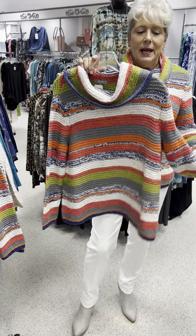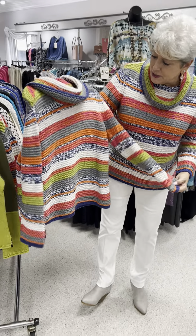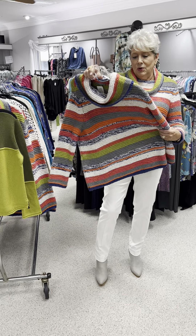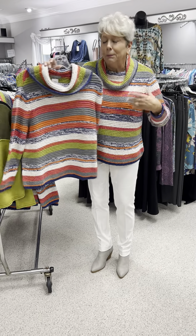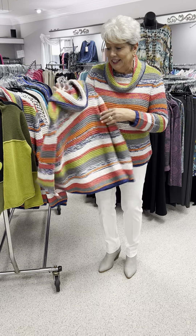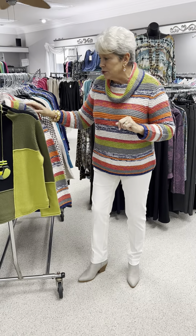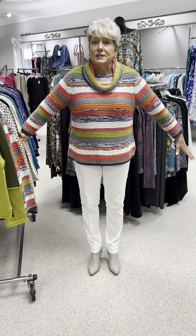It looks great with winter white, and it's going to look good with your denims of all shades. It's great with gray, or if you have a spice pant, a maroon, or a deeper pinky-orangey-red pant, it would look great. It is priced at $139. I have an extra small, a small, two mediums, and a large — and it runs large because I have on the small.